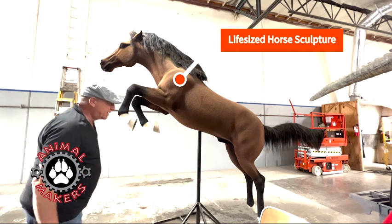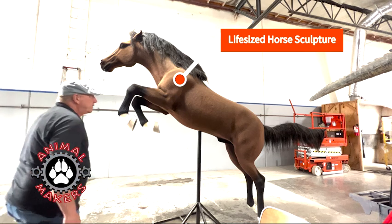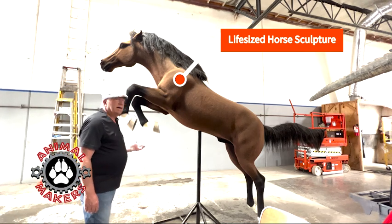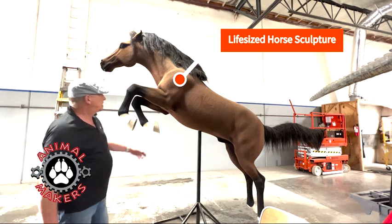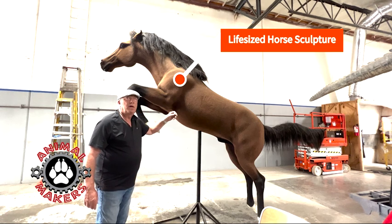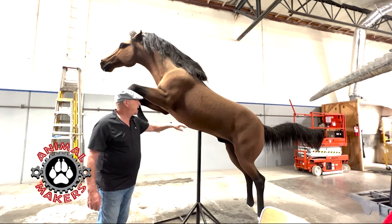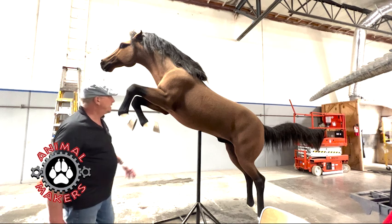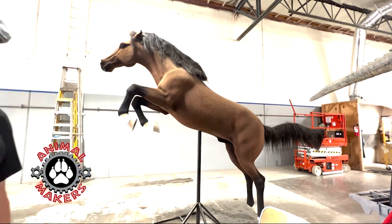It's a nice display piece — perfect for horse events, tack stores, photo shoots. It's a lightweight urethane foam inside, pretty tough stuff, with a latex skin over that and then a flocking over that. This will last for many many years; best indoors, though it could go outdoors for a while.